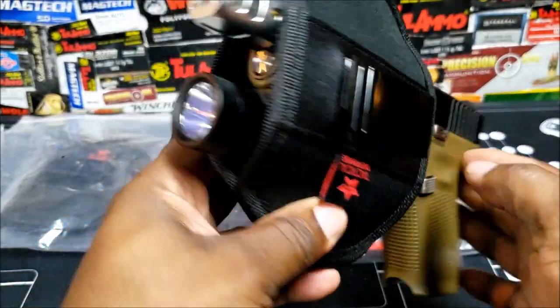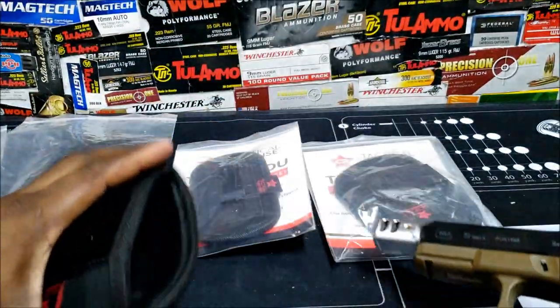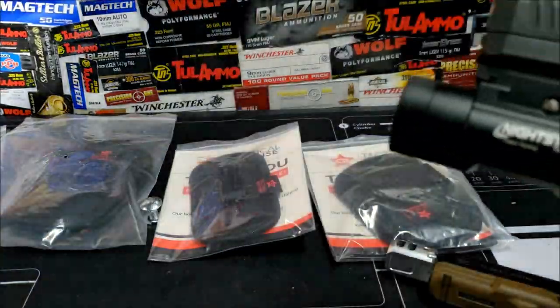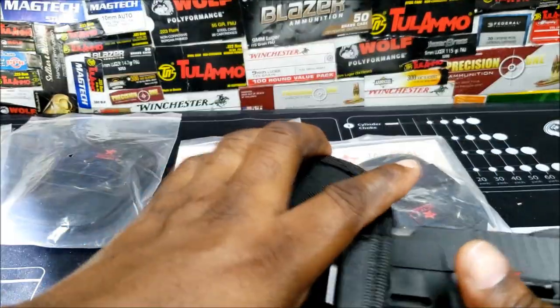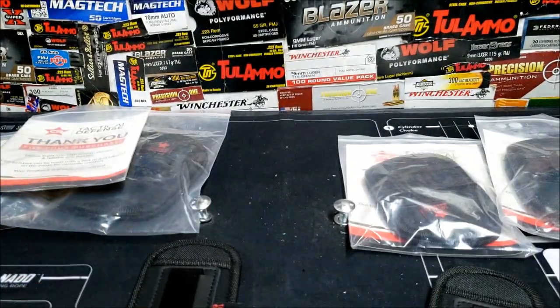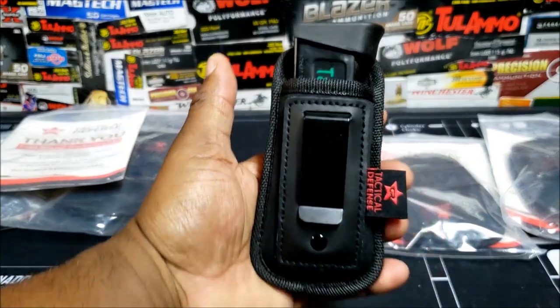That's what you get with the Glock and with the compensator. Not everybody likes the big lights, but I'm just showing different examples. The 850 is a very bright light — that's why I like it. That's what you'll get with the 850. Now I've got the mag pouch — I'm going to go through some magazines and show you what fits and what probably doesn't for the Taurus.